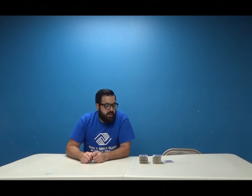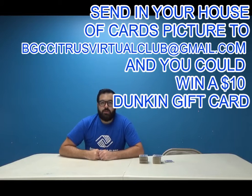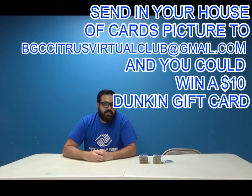Hi guys, Mr. Jonovan here. Today I have a challenge for you guys. We're going to try to build a house of cards and go as high as we can. So after you watch this video, I want to see if you guys can beat me. Either post a video on our Facebook, have your parents record you, or take a picture and send it in. We'd love to see you guys participate.